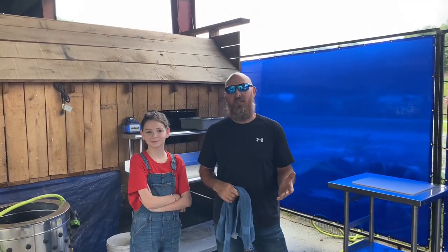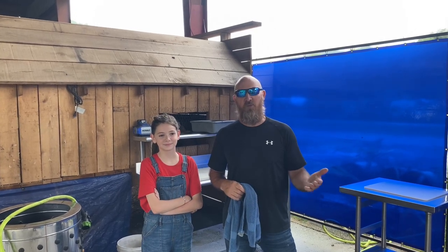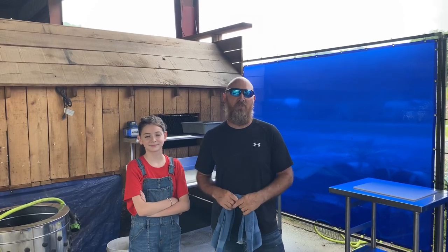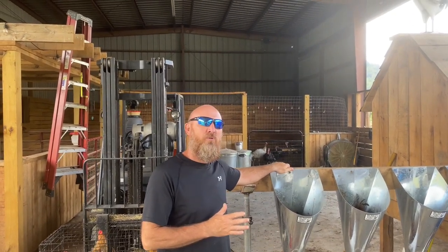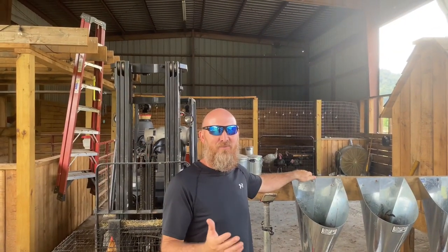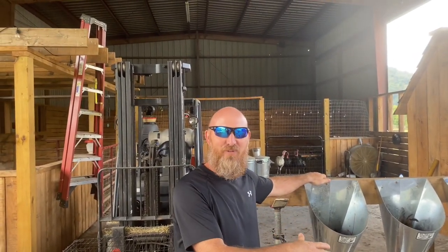We're going to take you along with us today, try to do a step-by-step process, and we'll kind of show you or explain different options that other people may do. But mainly we're going to show you how we do it. It may not be the only way to do it, but it gets the job done. Now, before we start the process, I want to give you a heads up that there's going to be some graphic video, maybe some graphic images. So if this is not really your thing or you have a queasy stomach, you may want to find one of our other videos to watch.